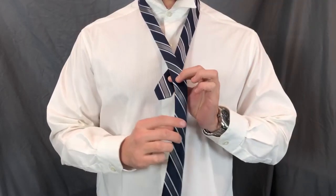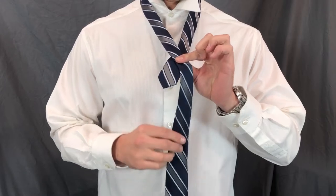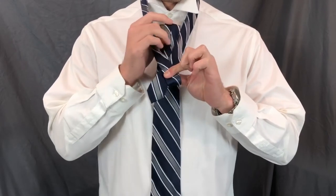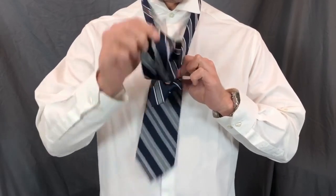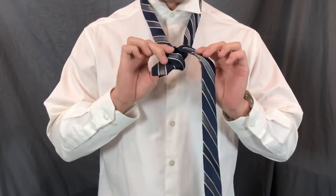You're going to cross the big end over the small end. Bring the big end up through the middle like so, then hold on to that with the other hand.